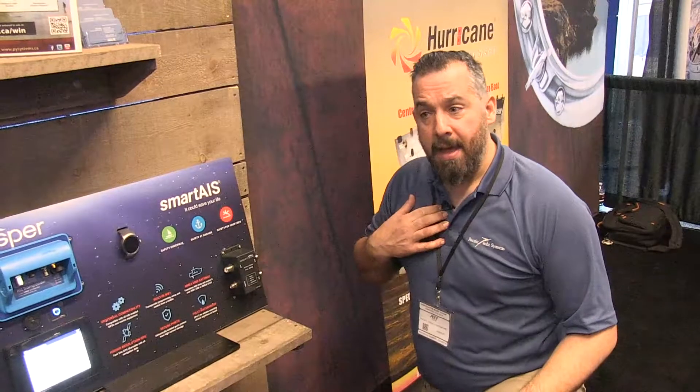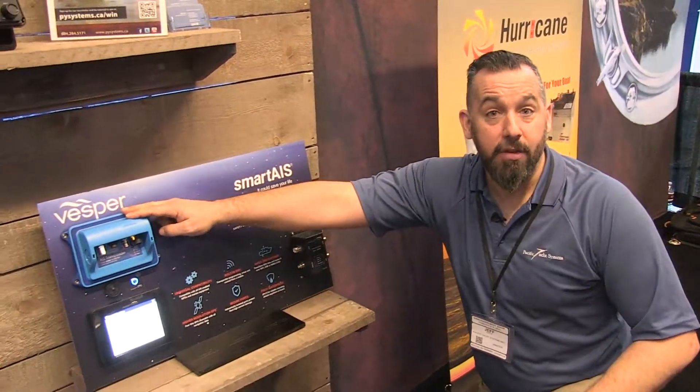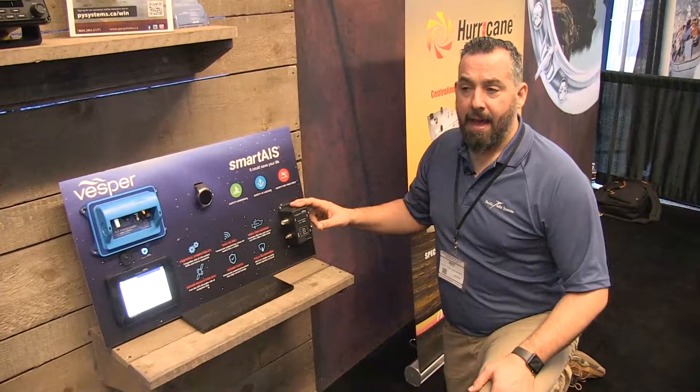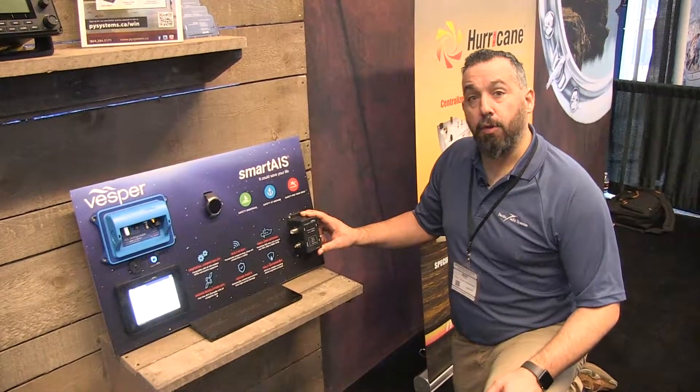I did that on my own boat — I have one single VHF antenna that actually does two things. Both the XB8000 receives a signal from that one VHF antenna, and also my VHF radio. So really nice, and it allows people to just reuse an existing antenna to go to two different places.